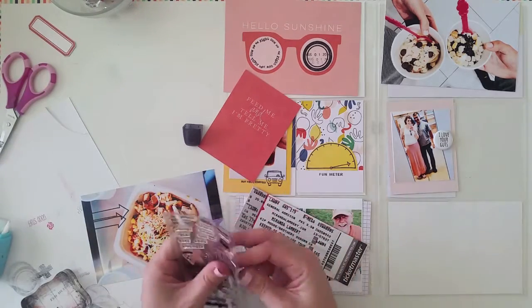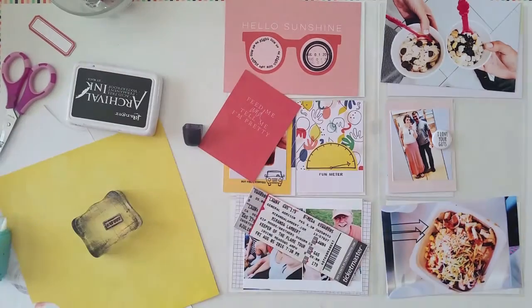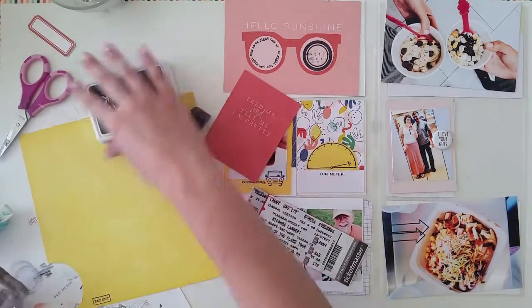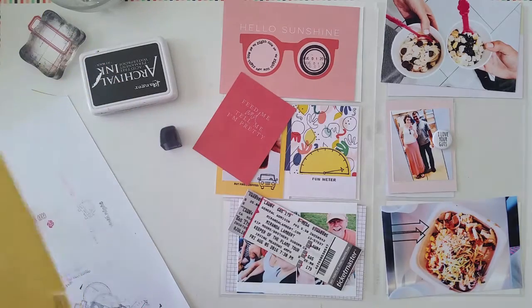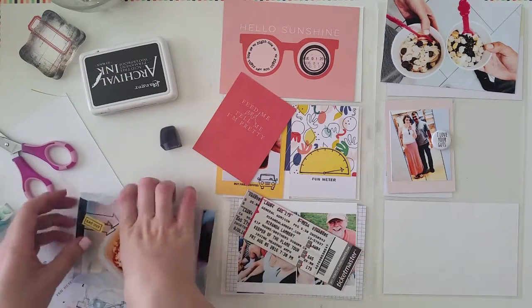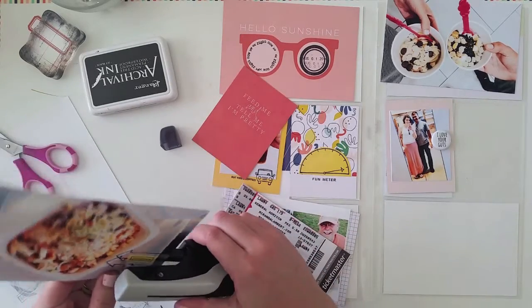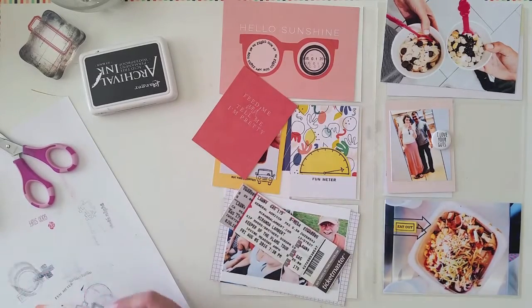On this food photo — this delicious food — I stamped two arrows pointing to the food, and then I stamped 'Eat Out' on top of some yellow card stock and cut that out just to add a little bit of contrast. I didn't want to stamp 'Eat Out' directly on top of the arrows. I think that little pop of yellow color kind of balances out the photo as well.